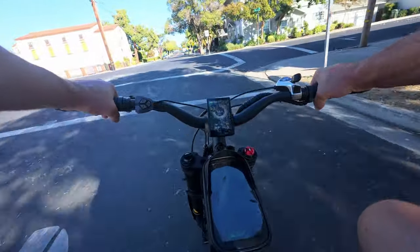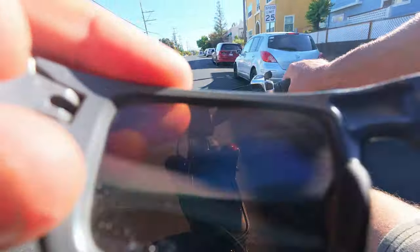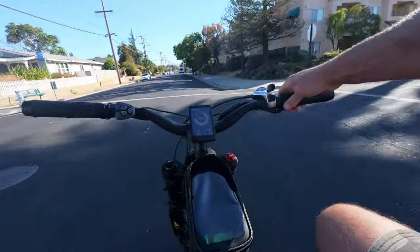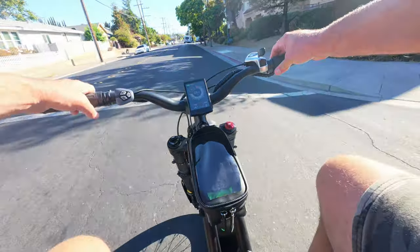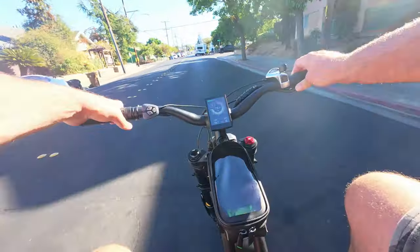Another thing I'm noticing right away — I'm riding with polarized glasses and unfortunately it blocks my view of the display. If I tilt my head left or right a little bit I can read the display, but straight on, at least with my glasses, I'm having a hard time reading it.